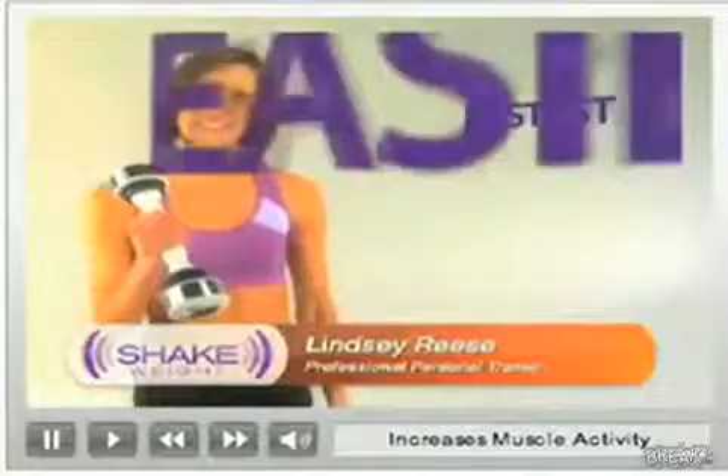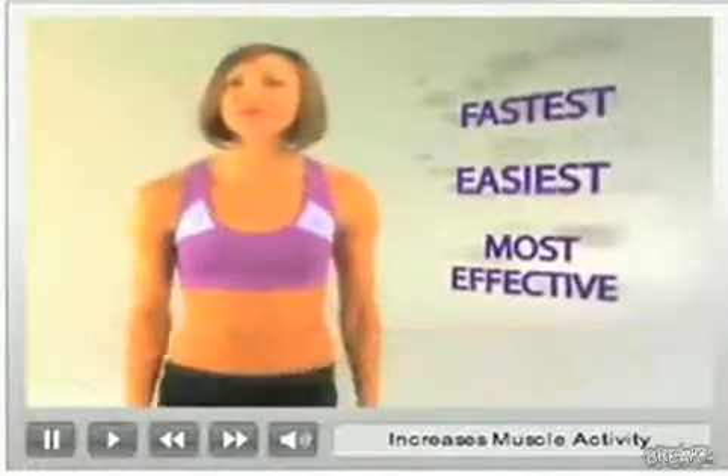I believe the Shake Weight is the fastest, easiest and most effective way to get a beautiful, defined and sexy upper body.